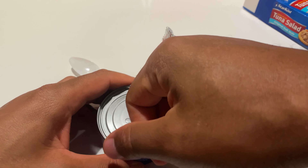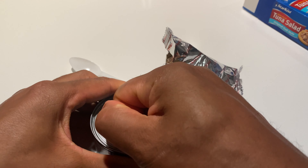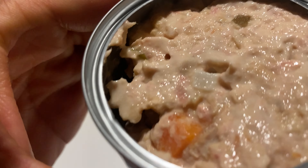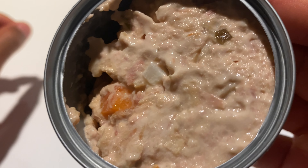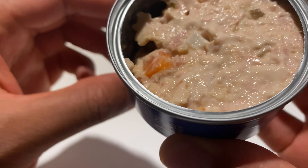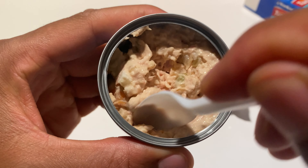All right, today I'm going to be taste testing the StarKist ready-to-eat tuna salad original deli style snack. The kit includes a 2.75 ounce can of tuna salad, five crackers, and one spoon. It's only 130 calories per kit, which is good because I'm going on a diet. I'm going to go ahead and open this up.